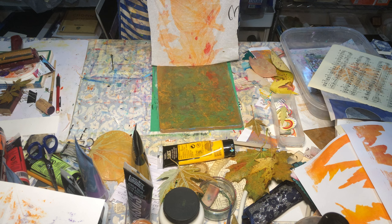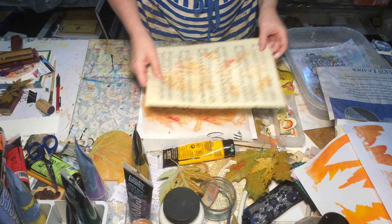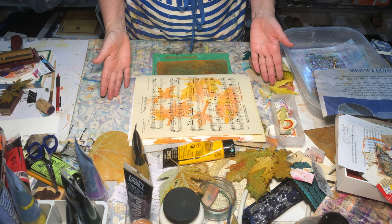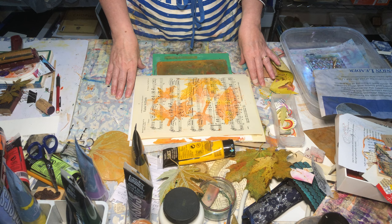Isn't that beautiful? So I have one, two, three, four, five, six different backgrounds that I can now add more to and keep in my stash. I hope you'll give this a try if you have a jelly plate. If not, you can do it with an ink pad and leaves — it just takes a little longer. Thanks for stopping by Wild Bird Creative!